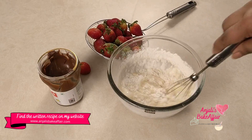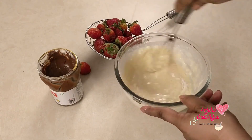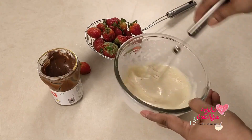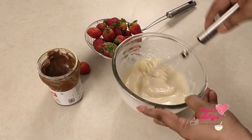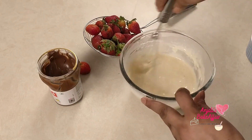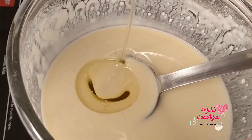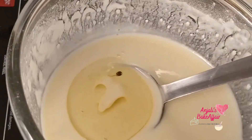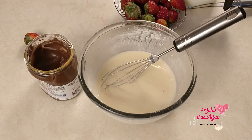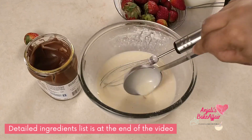Make sure all the flour gets nicely incorporated into the batter and there are no lumps remaining. Once it is smooth, add in the rest of the flour and mix that well too. Then add in two tablespoons of melted butter or oil and mix well. This is what your batter should look like at the end — it has to be a little thin, not very thick. This one's perfect.